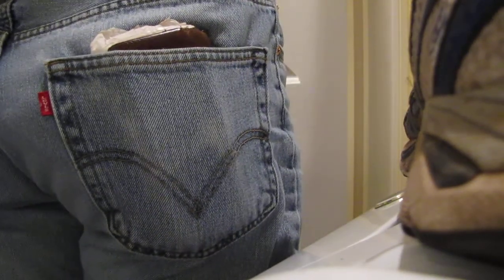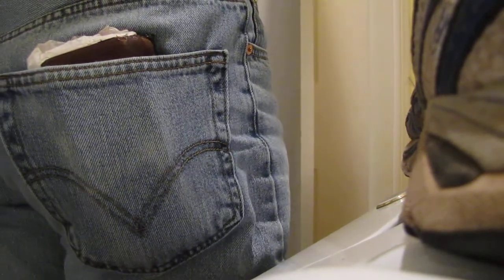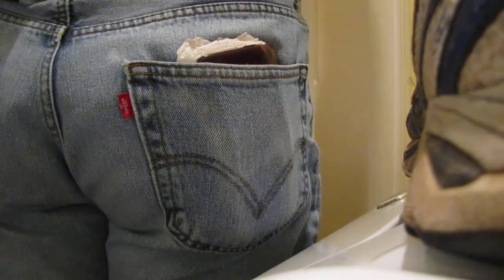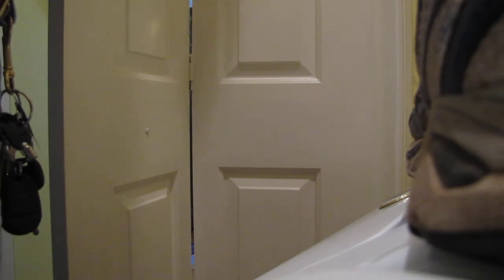Bifold doors are problematic by the nature of so many moving parts with such a large area. The roller, which is supposed to be up here, has fallen. They fall when they start to get a long way from the hinge point — they slip out. You can see the roller that goes down here so that it rolls on this track. We can replace broken parts like this and see how it works.